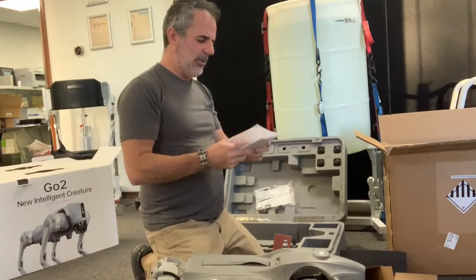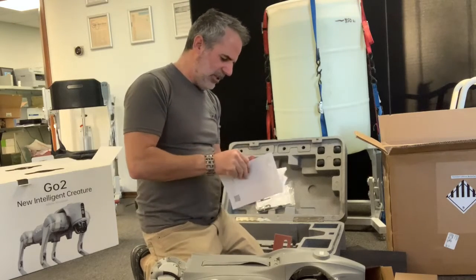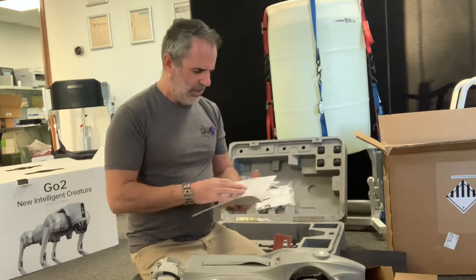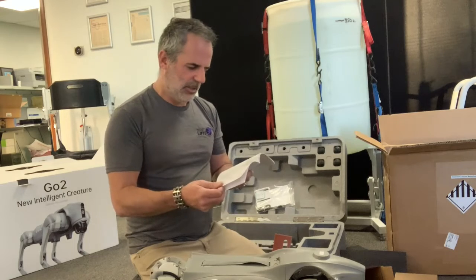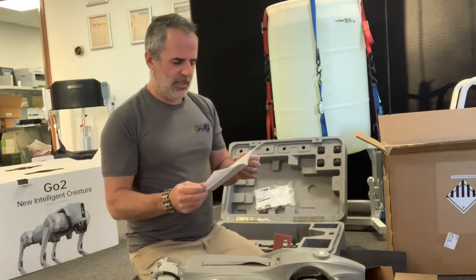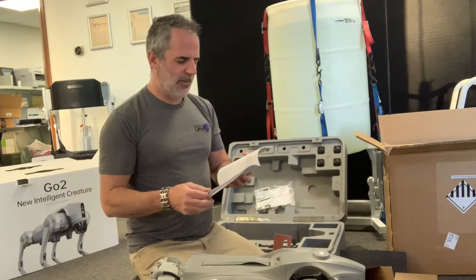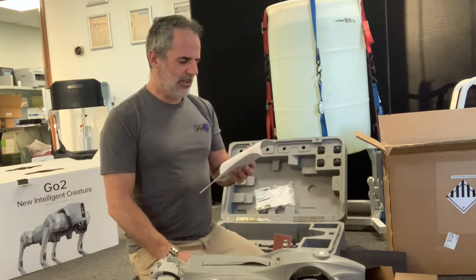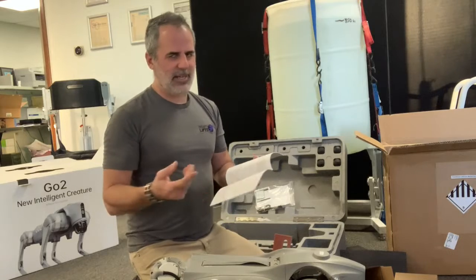Reading the manual: Unitree Robotics Go 2 Air and Go 2 Pro — the Air is what the base one's called. It shows the different functions each model comes with. All models have basic movement and action, condition indication, intelligent upgrades, and use the Unitree Go app. They use Wi-Fi 6 and Bluetooth connections and have intelligent obstacle avoidance — I imagine the LiDAR helps with that.